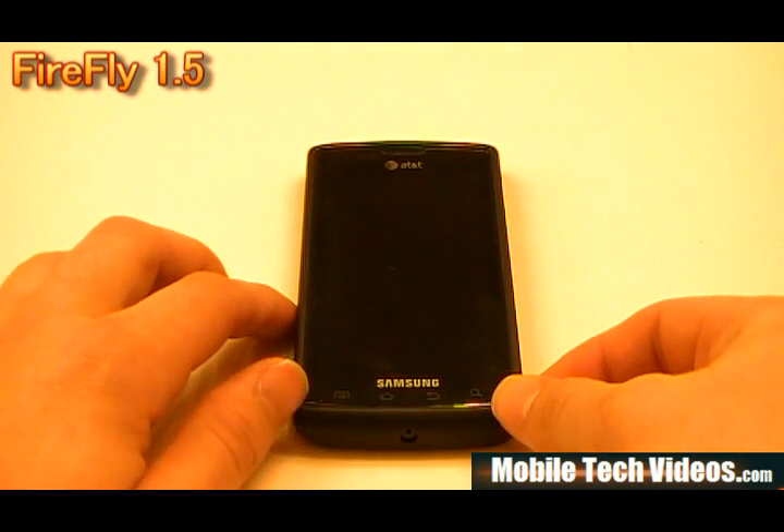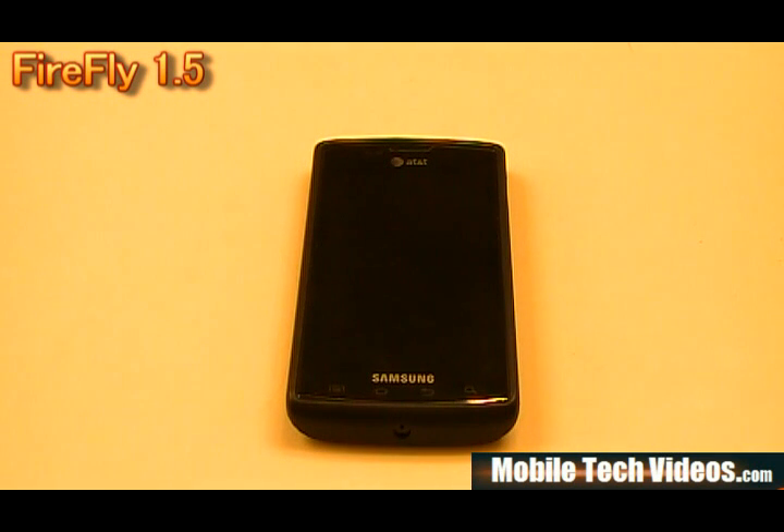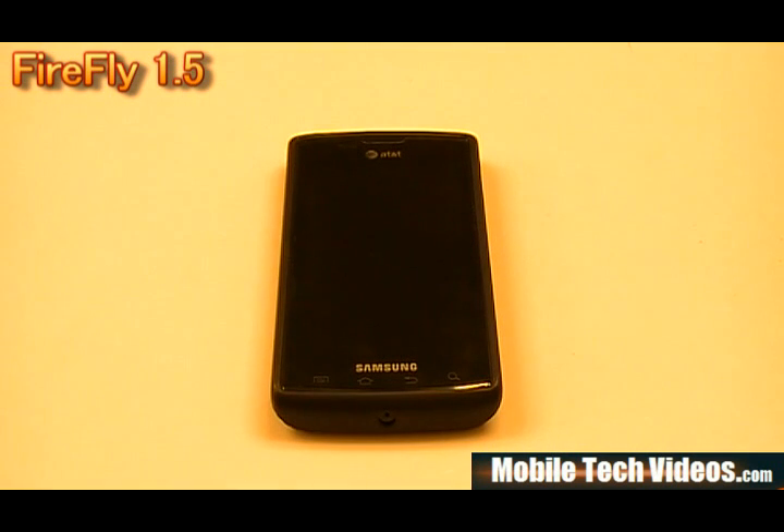So that is Firefly 1.5. As far as bugs, the only thing noted by Adam himself — I haven't noticed anything personally, but I don't use the lock screen wallpaper — is that the lock screen wallpaper is reportedly buggy. So don't kill yourself trying to figure that one out. Firefly 1.5, that's this week's ROM in a Flash review from AdamHolden85 and his team. Visit MobileTechVideos.com for the latest news and updates.